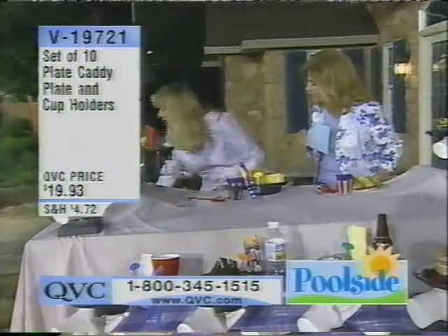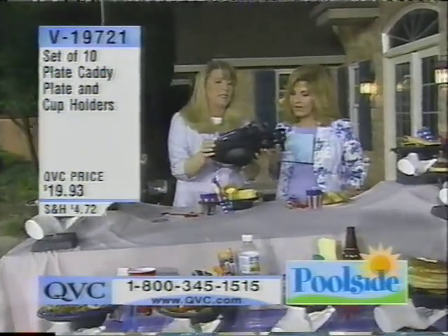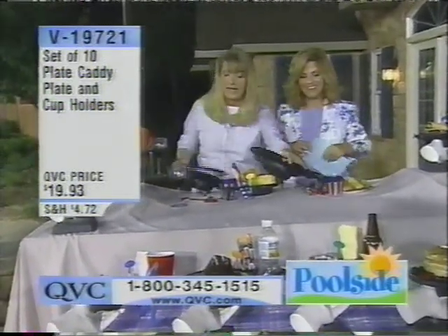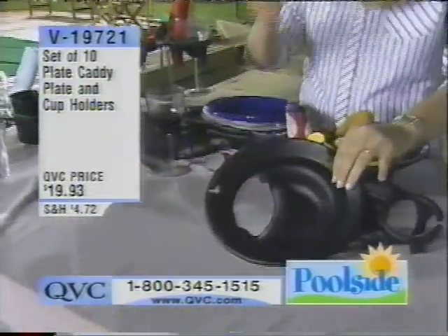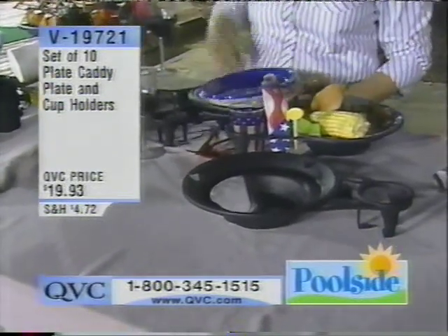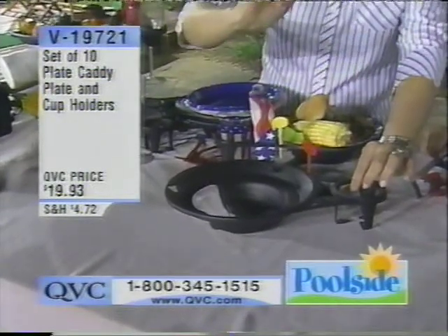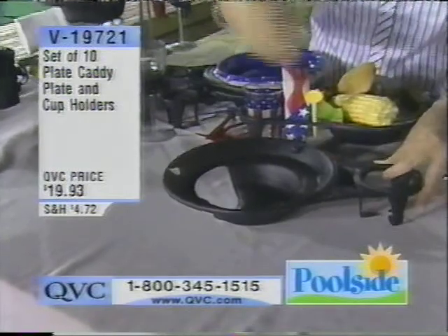Let me show you what you're getting because it's really an awesome value. You're getting ten of the plate caddies — this is the plate caddy frame, which is so lightweight all by itself. And you're also getting ten of the snack picks that come along with it. You can use it as an eating utensil, but you can also use it to identify your plate — I've got the red plate, somebody else has the yellow, so we're not going to get mixed up.